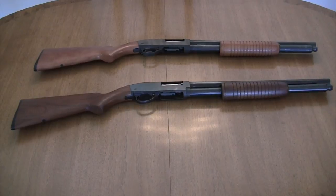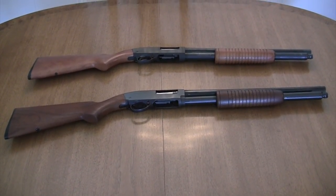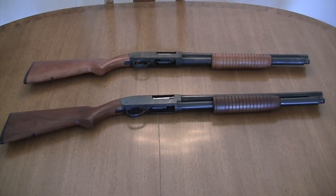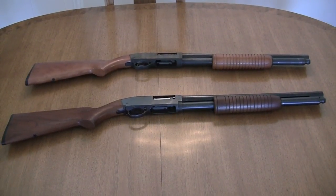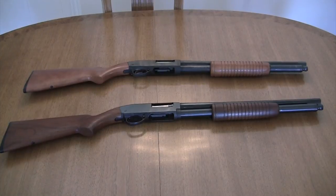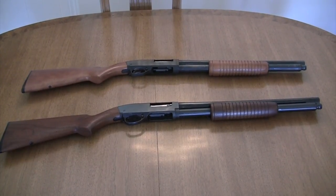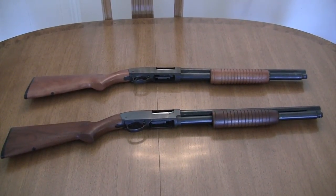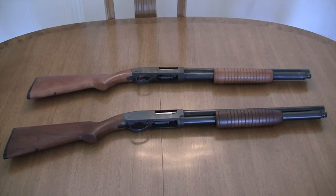That's the gun Steve McQueen actually used in The Getaway. There they are — if that clears up any nagging trouble any of you have had trying to find this shotgun, I hope that's helpful. I will see you next time, thanks for watching.